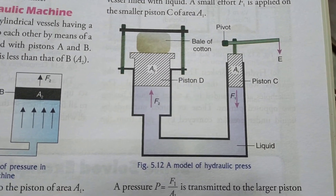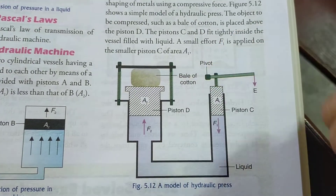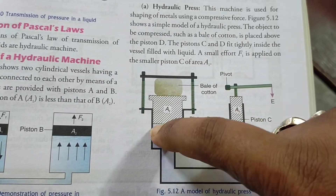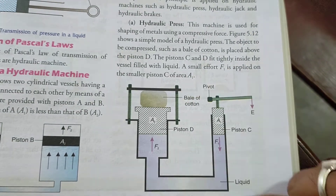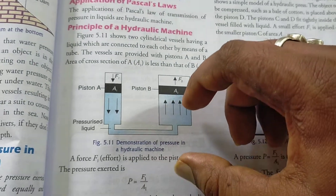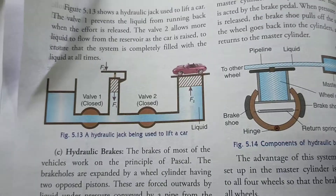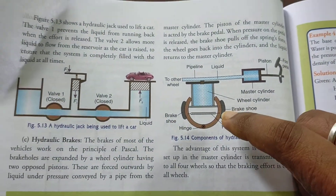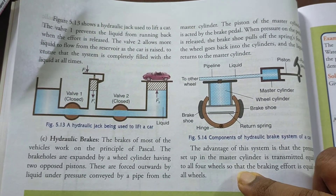A hydraulic press works on the same principle. A small pressure applied at one end produces a large force at the other end. For example, in a factory, a hydraulic press squeezes cotton bales to extract seeds or oils. You should draw the diagram for hydraulic press and hydraulic jack and write brief notes on how each works — this is left as homework.